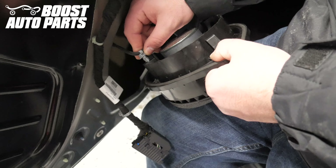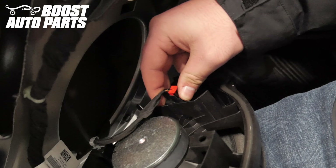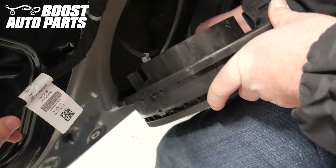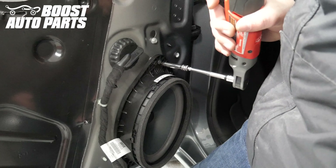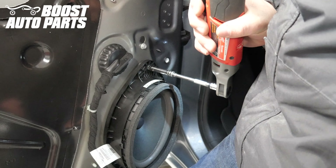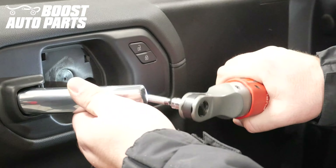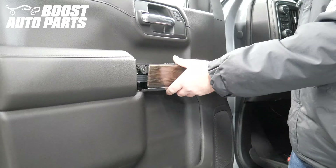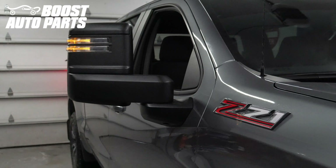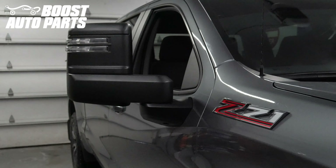Begin reinstalling the door speaker. Place the trim clip back into place. Reinstall the connector by pushing it down until it latches, then sliding the red lock forward. Latch the lock at the bottom of the speaker. Slide the speaker into the door and place the 7mm bolt that holds the speaker into place — this bolt is a little bit longer than the others. Proceed with the reinstallation of the door panel as detailed in a separate Boost Auto Parts video. Reinstall the battery terminal. And just like that, your installation is complete. To get these products and more, check out our website at BoostAutoparts.com.